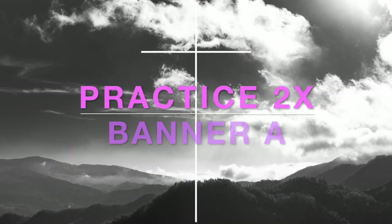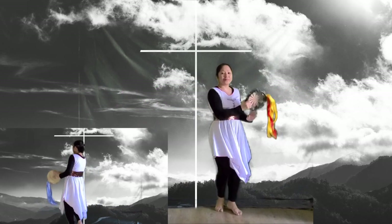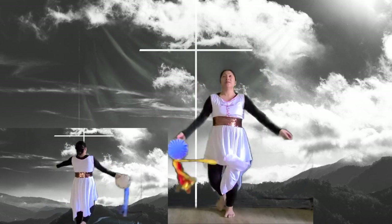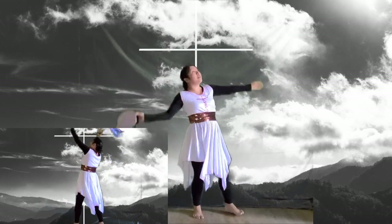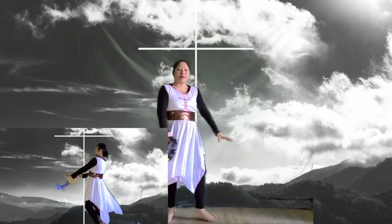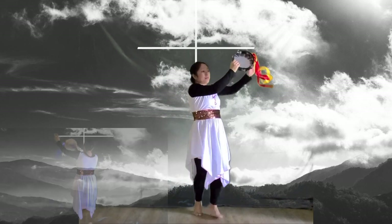Now it's your turn to practice the pattern. Ready, go: one and two and three and four, five six seven eight, nine and ten and eleven and twelve and, thirteen, fourteen, fifteen, sixteen.